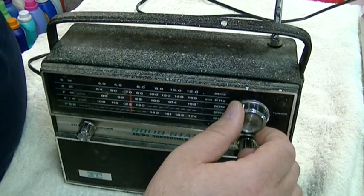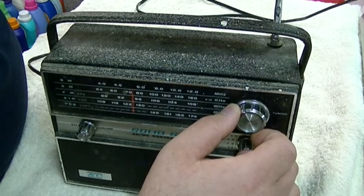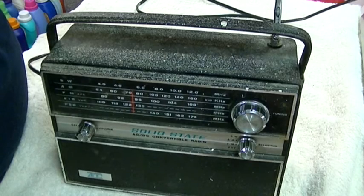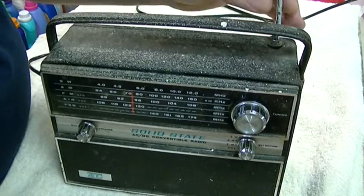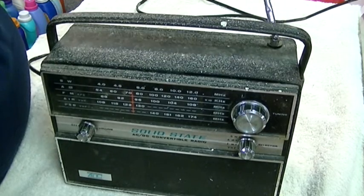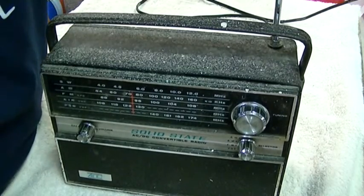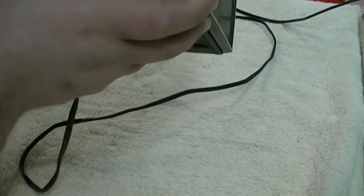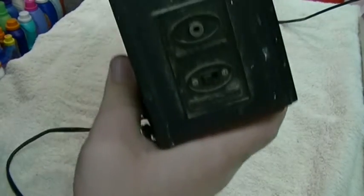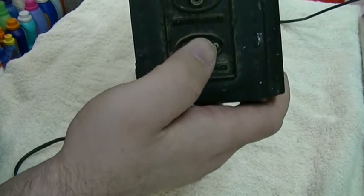And then we are searching out... I've got to hold the antenna for it to work. Let's just see what the other controls on it are. There is an earphone jack, and also a switch for AC or DC control.